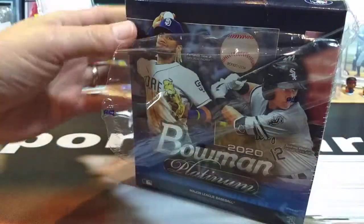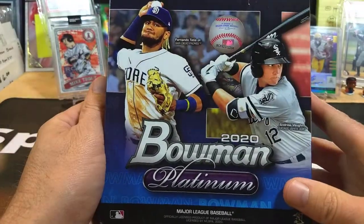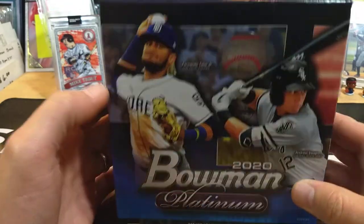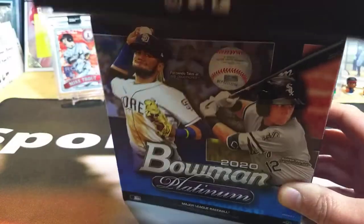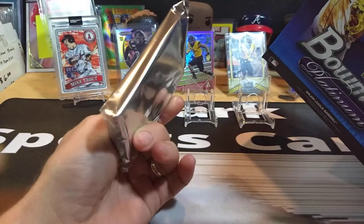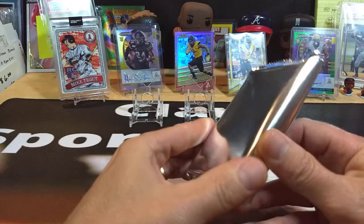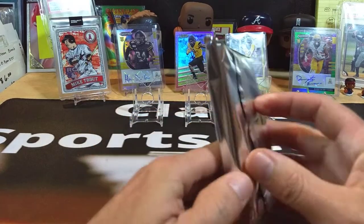I've always been a big Bowman collector — I love the parallels, the inserts, the autos, and the prospects. Not as much in Bowman Platinum, but we're going to see. I think Bowman Platinum is normally your retail product, though they might make some hobby versions as well. It's one pack of cards — not very thick for 23 cards — so we'll see what we've got.